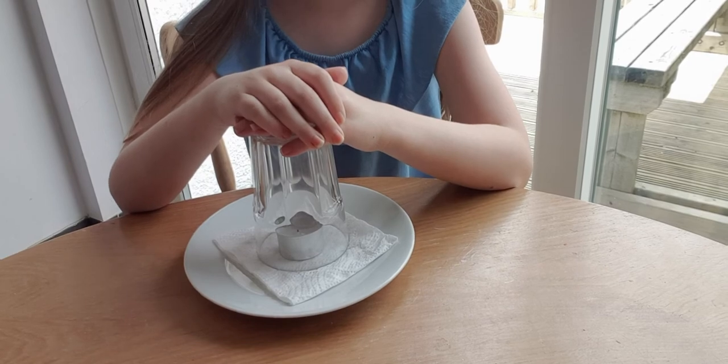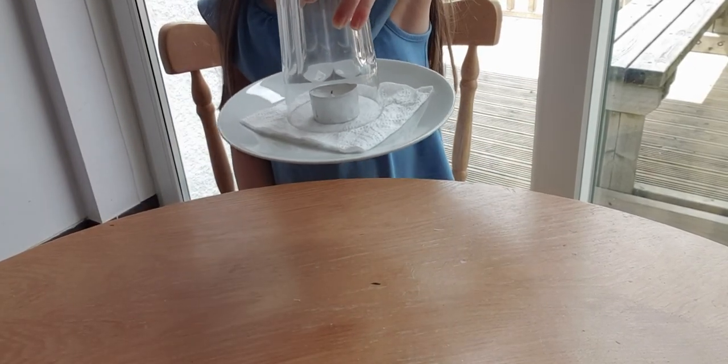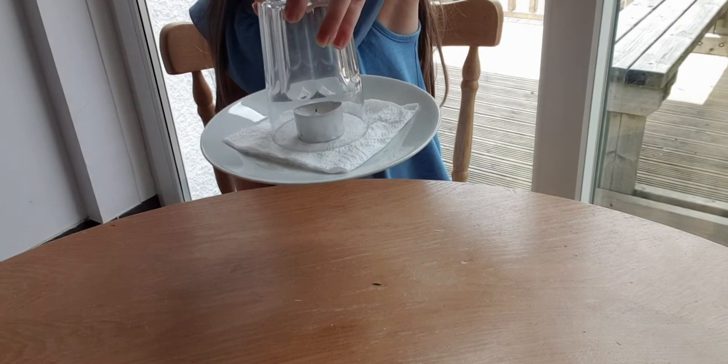So after about a minute, lift the glass and the plate will lift with it. Try with different size plates or dishes to see how much weight you can lift.